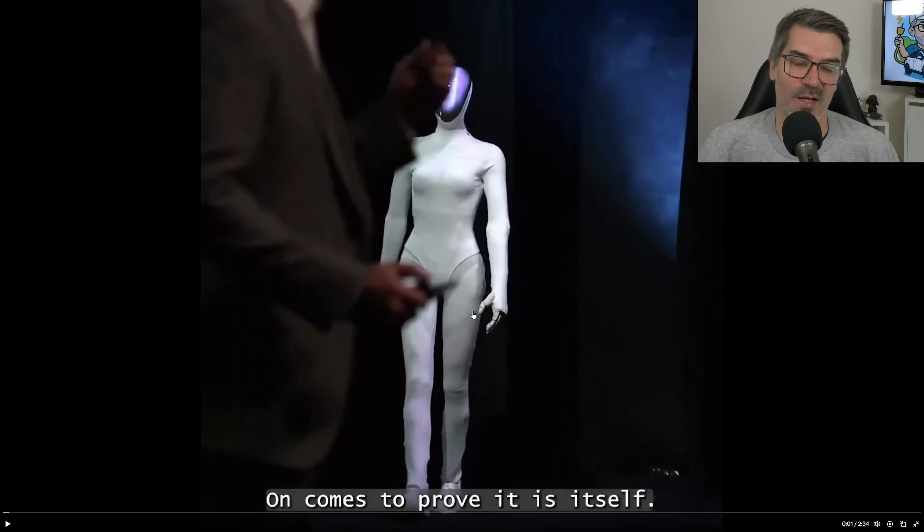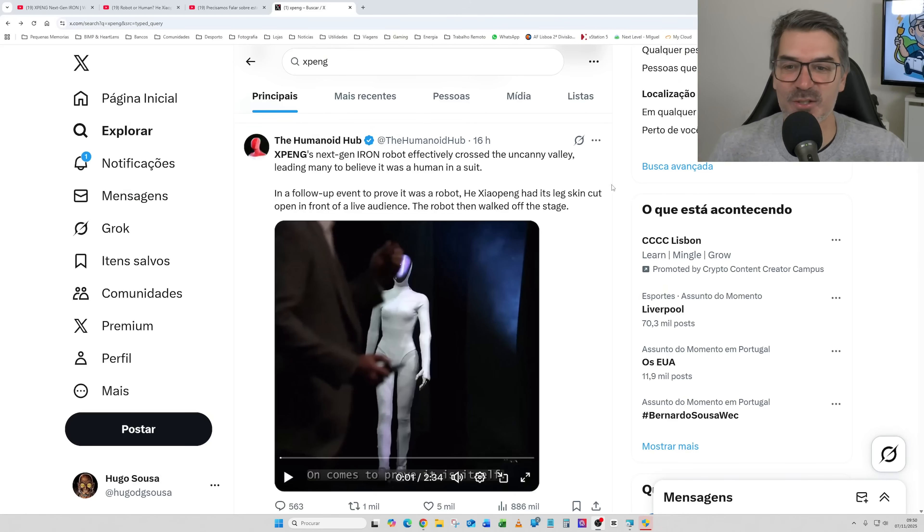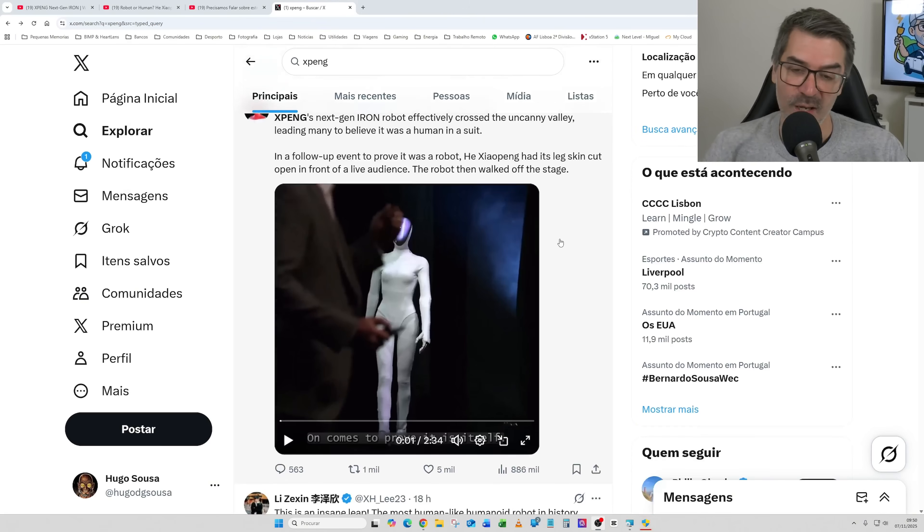Tesla will present another one — version 3, if I'm not mistaken — next year. I'm very curious because I'm sure that Elon Musk is now pushing the limits of their engineering team on the robots to make something even cooler. Then Xpeng will have to respond as well. This will be a very nice time to see humanoid robots arriving to the market. On X, you can see Humanoid Hub saying the Xpeng next-gen Iron robot effectively crossed the uncanny valley, leading many to believe it was a human in a suit. And this is the video where they are cutting the leg to show it is a real robot.